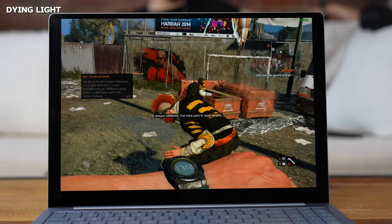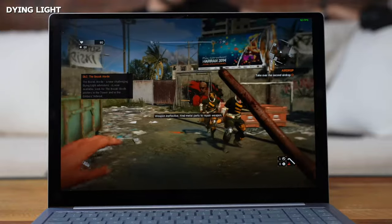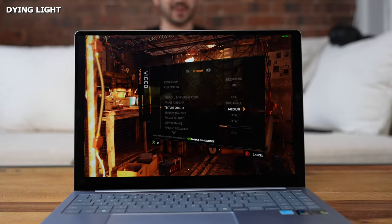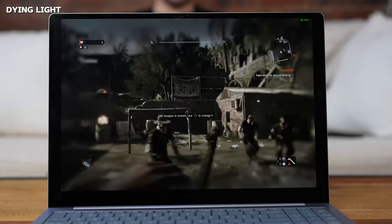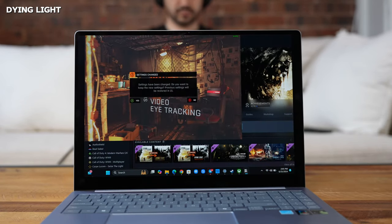Dying Light, also played on the Galaxy Book 4 Edge, hit about 55 to 60 FPS, sometimes dipping to around 50. At low settings it played well; slowdowns appeared during combat in certain positions, but it was still very playable. One tip: finish your in-game settings, exit out, then relaunch the game, or else you won't get the correct video sizing.